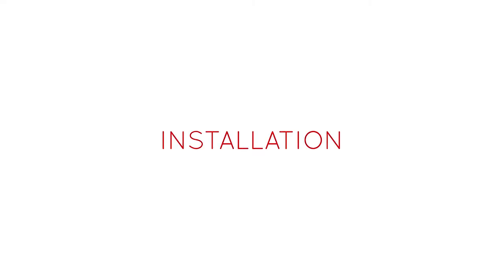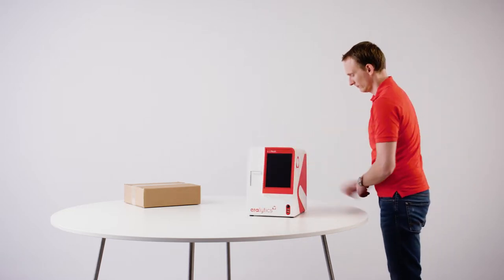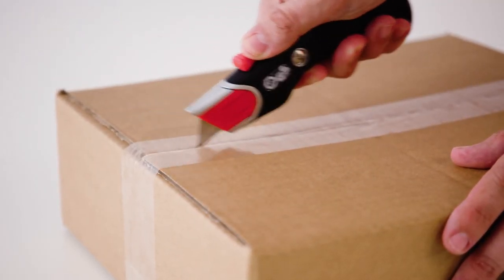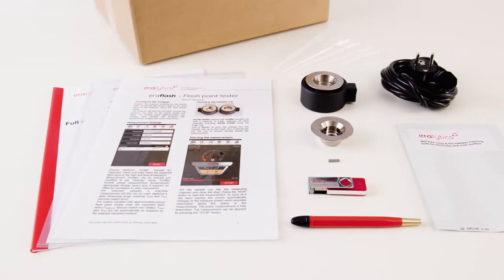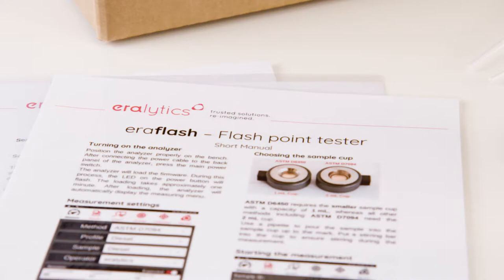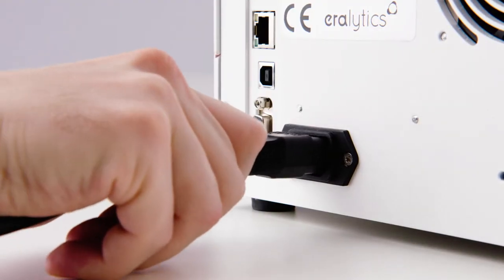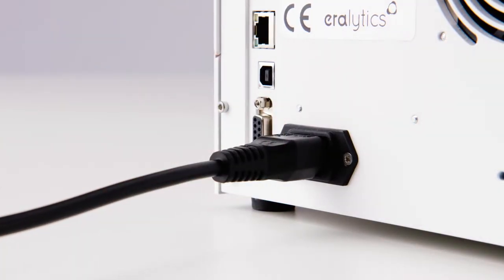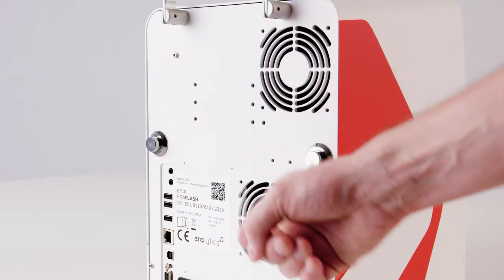Installation. Place the instrument on a stable benchtop. Open the accessory box — it contains instrument-specific items, the printed short manual, and the USB drive containing the full user manual. Plug in the power cable on the rear side of the instrument. Make sure that the vent holes are not obstructed.